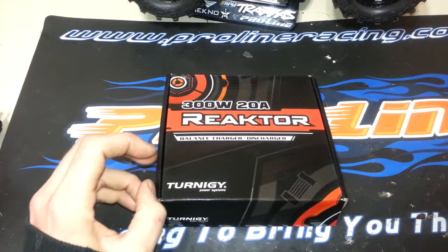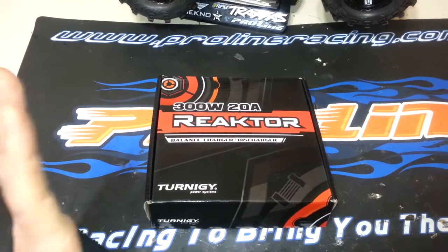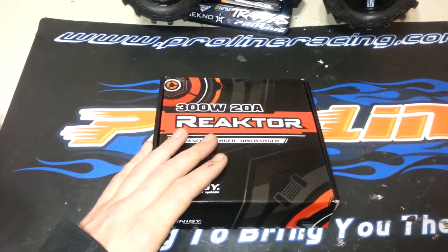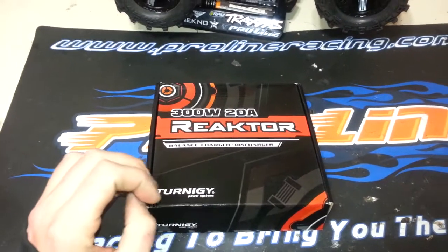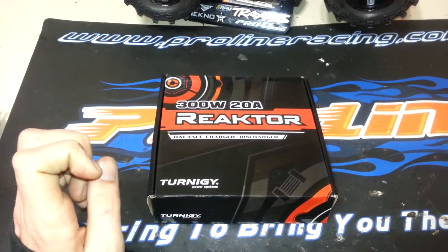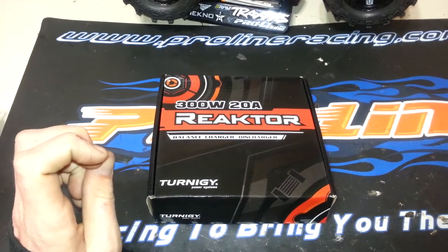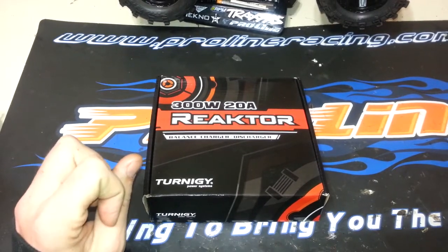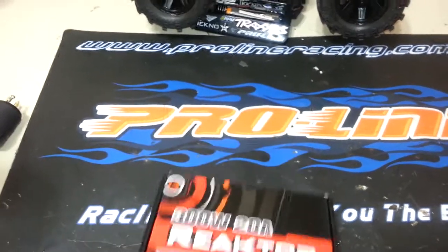So let's open this up and do a quick unboxing. I'll also do a part 2 to this video in the next couple days where I will actually go through, install the software, try and hook up the charging suite, and do a demo to show you all that as well. So let's get into it.